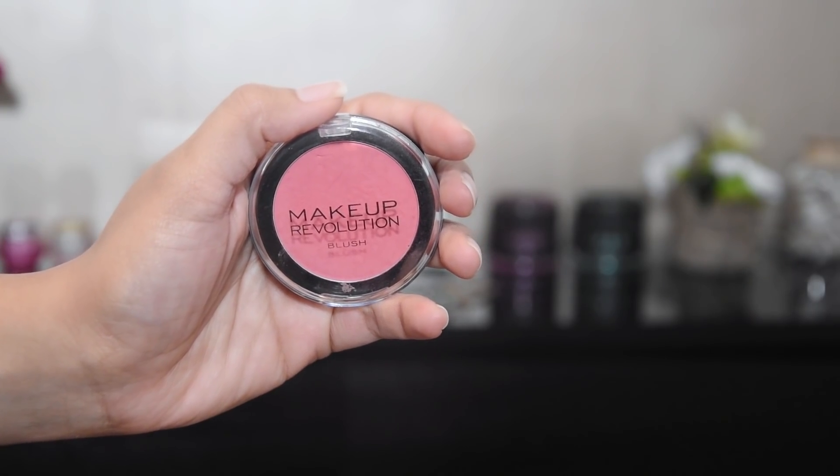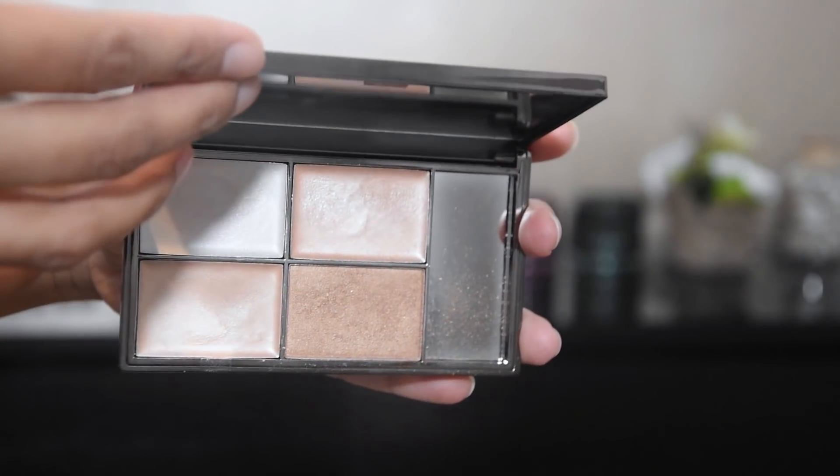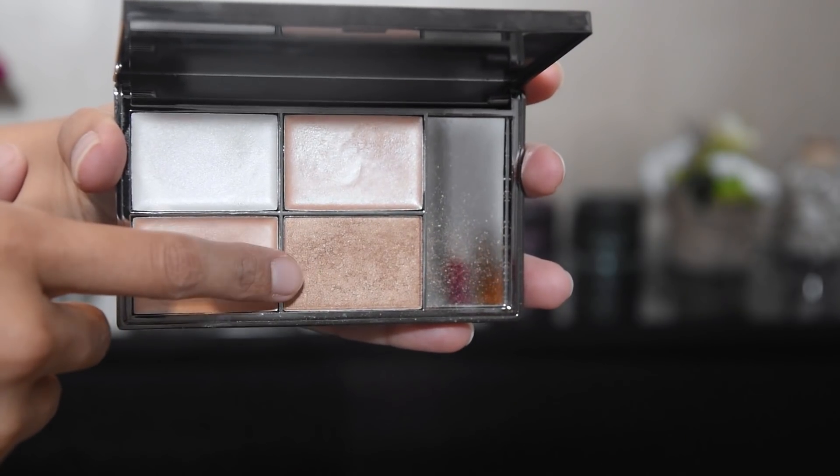I'm contouring the nose very lightly using a mixed palette. I will put a little powder on the contour to make it soft, and I used a little concealer on the lips. I have taken a Makeup Revolution blush and I am applying it. I have done the highlighting using a Sleek highlighter — putting it on the cheeks, forehead, nose, and cupid's bow. The highlighting shows nicely and the rest is very natural.